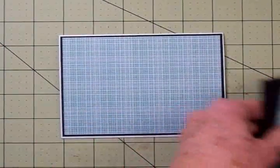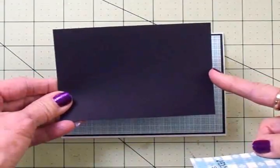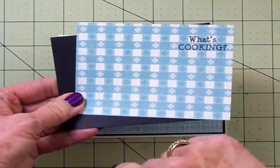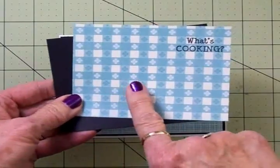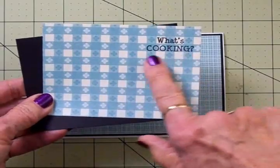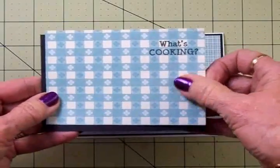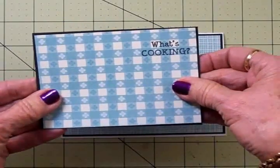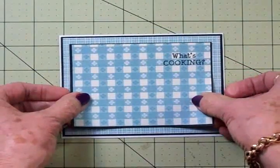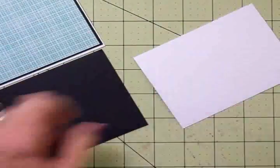Next we have two more layers. We have another black matte and this is three and a half by four and three-quarters, and on top of that we're going to add this cute little blue and white that looks like a tablecloth. This is also from Die Cuts with a View. I took some Memento Tuxedo black ink and went ahead and stamped my sentiment 'What's Cooking' right up here in this corner. We're going to adhere these together and then I have a little white border to add, and then this will go right here in the center of the card.